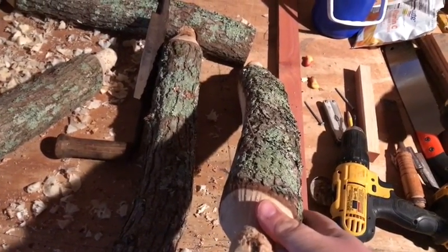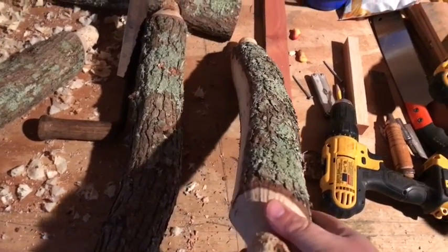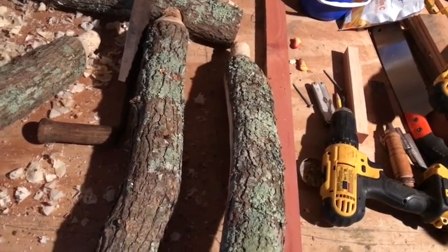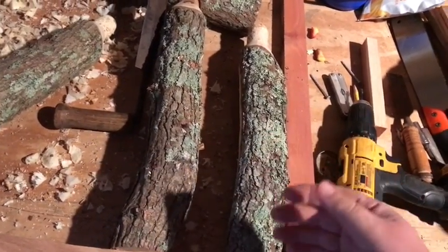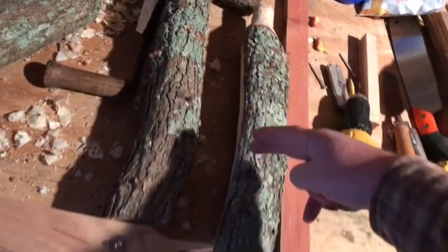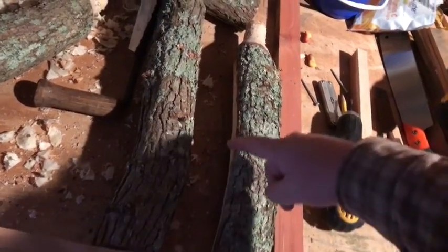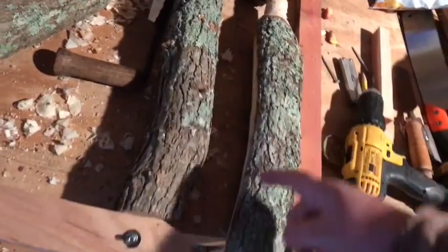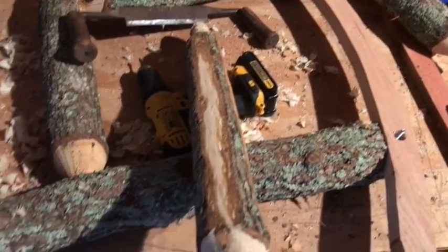I peeled off the bark on this log and that's going to give me a good curved back so that as you sit in there you'll have a nice curved back — it'll be a pretty comfortable rocking chair. If this log was straight and didn't have that natural curve, you could still make that curve yourself using your draw knife. You'd want to start in the center and pull in opposite directions until you get it the way you want it, then start drawing all the way across to get a smooth feathered edge.